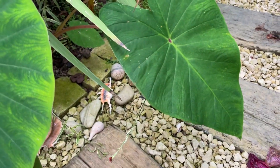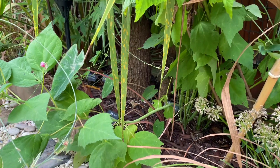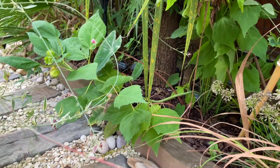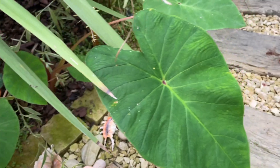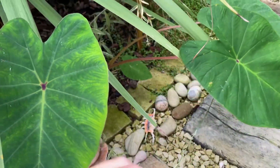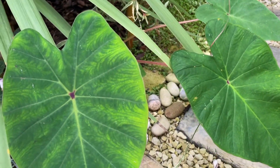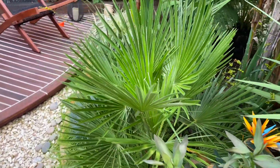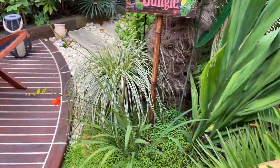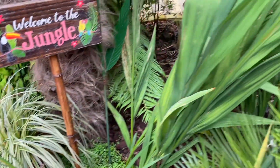The colocasia pink china haven't really been doing that well this year either. Usually they're in that border but they're not looking great. I took one from the border and put it here and it has actually multiplied quite a bit, but the leaves haven't got that big. These are winter hardies so I'll just chop them back and mulch over them. I've still got a couple of crocosmia flowers but most of them are finished flowering now.